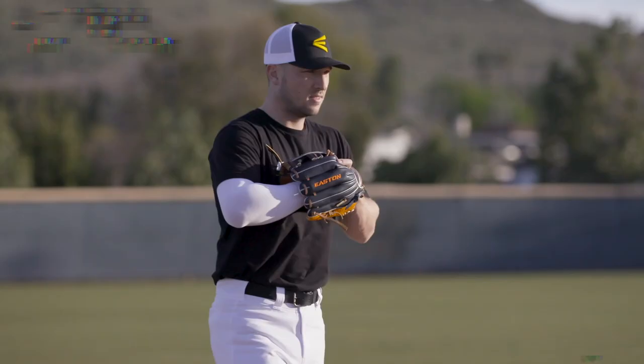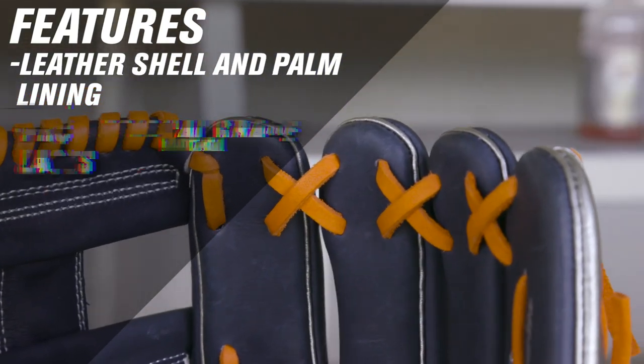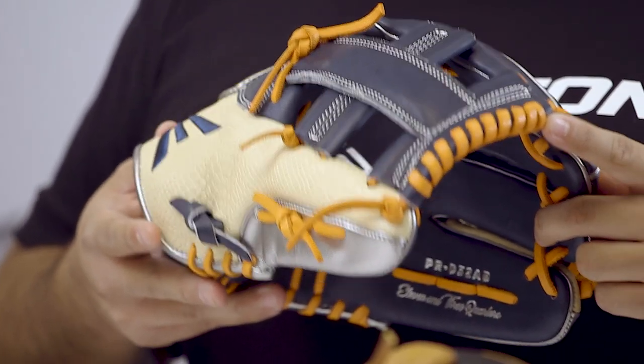Our professional reserve glove features a premium reserve steer hide leather shell and palm lining, professional grade rawhide laces, and is the same on-field model as used by Alex Bregman. This is the professional reserve glove as used by Alex Bregman.